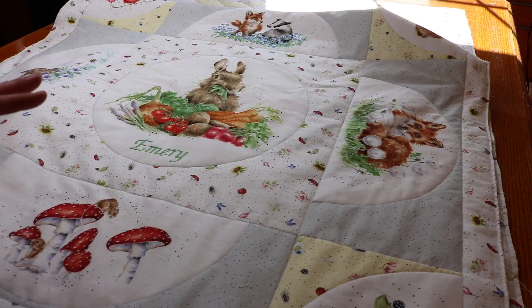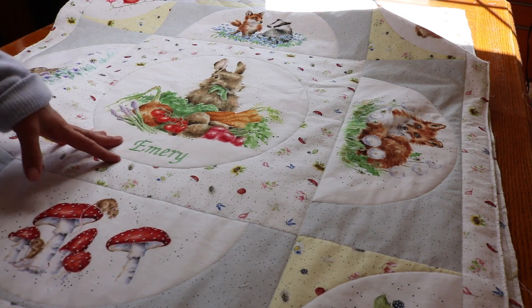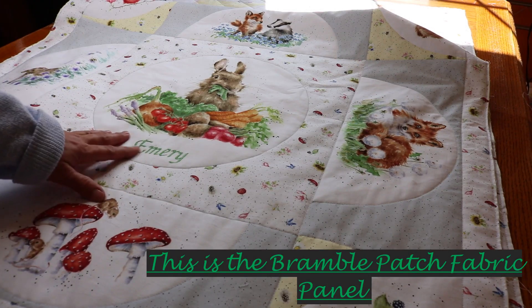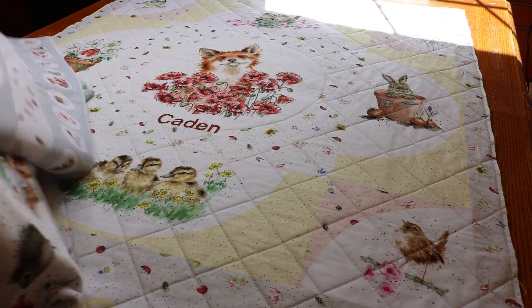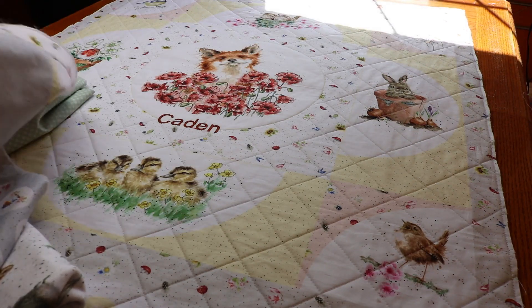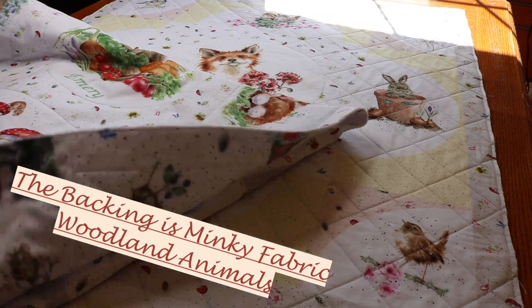So I finished both of the quilting aspects of the baby quilts, the one for the little girl and the one for the little boy. Miss Emery has got Miss Bunny, and then Master Caden has Mr. Fox and all the little woodland friends. The back is just scrumptious — it's so soft. I just love it.